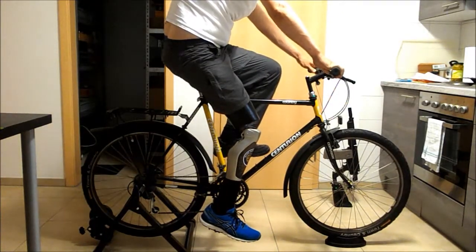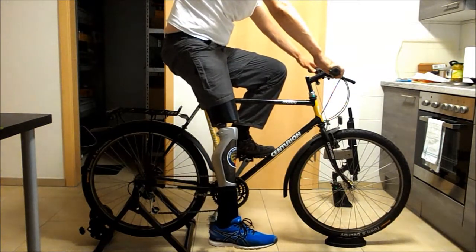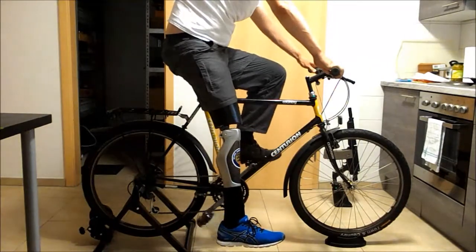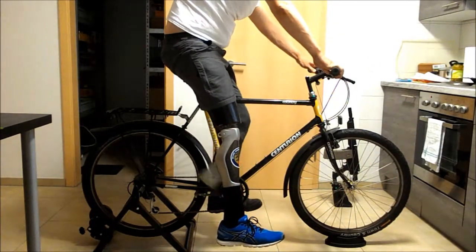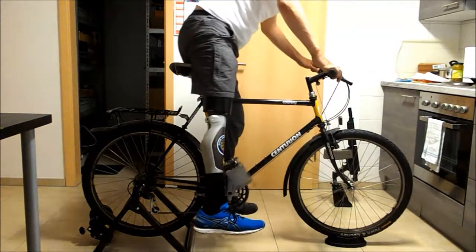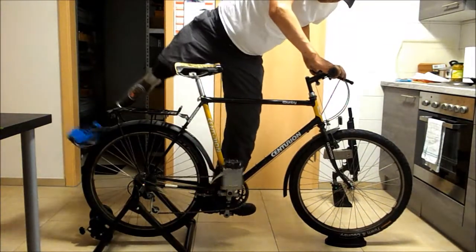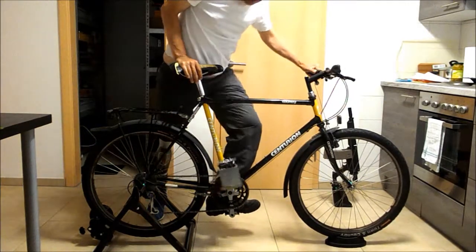And to get out of it, you spread your leg like this, and then you are off the pedal. Then you can get on the ground if you have to. Alright. Check.